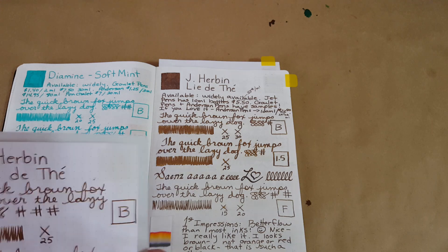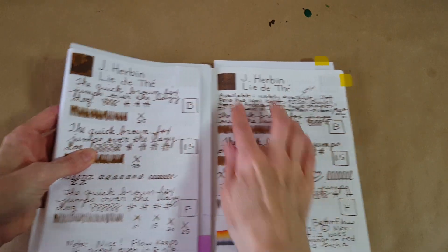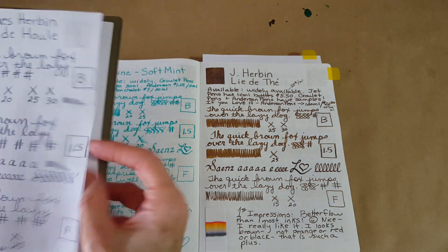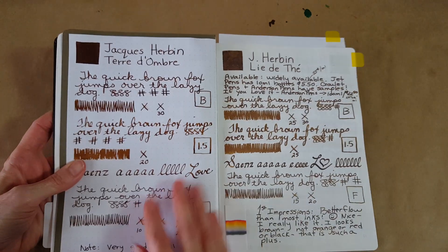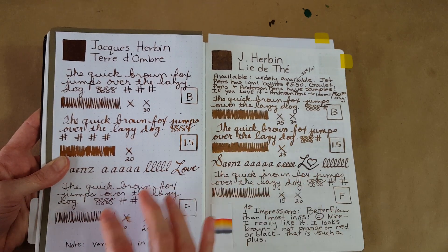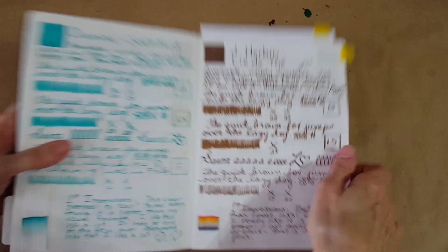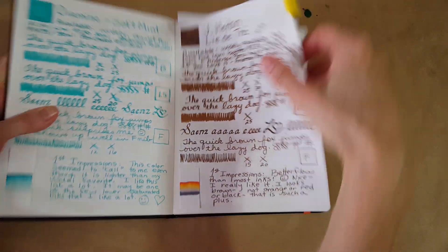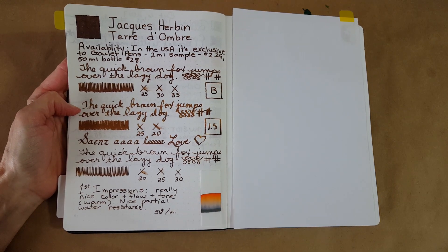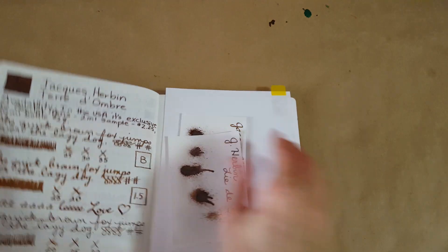It does brighten on the pure white Rhodia, so you can see how the two compare there. I was thinking of showing the two inks — Earth of Shadow and Lidate — side by side, but it's not a fair comparison because we're looking at Rhodia on the left and Tomoe River on the right. It's like at the doctor's office — which do you like better, A or B? Sometimes you have to see it several times to tell a difference. Hopefully that's a little bit helpful.